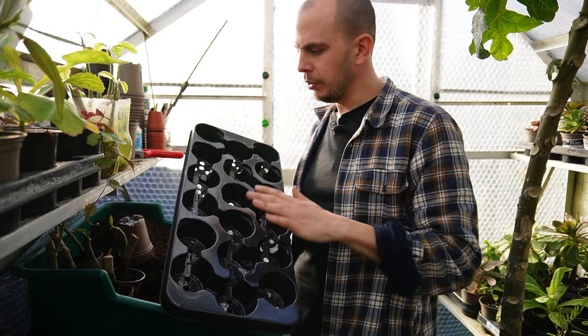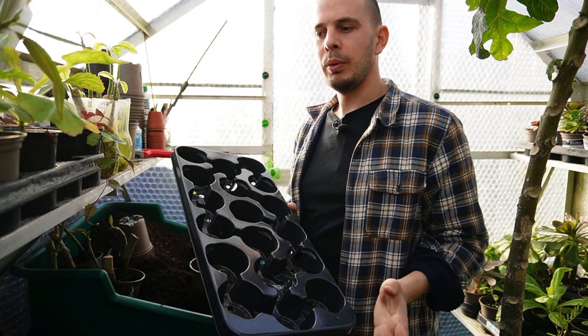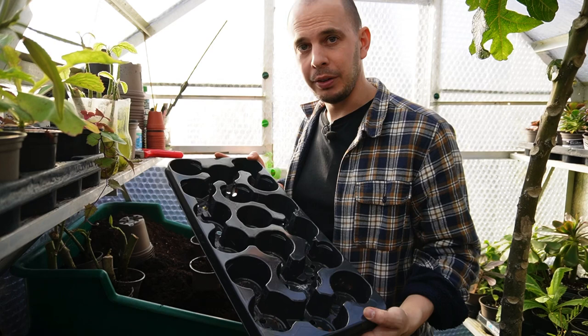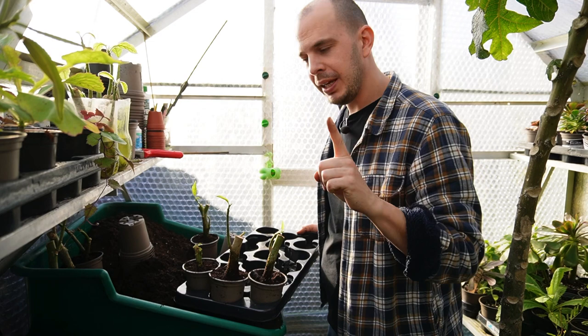Running a nursery means I have loads of these pot trays. If you haven't got any, a lot of local garden centres are offering plastic pot recycling and reusing services where you can drop off pots and pick up ones that are more useful to you — bigger nurseries especially have loads of them. They're great for keeping the same plants grouped together, so I only have to label this one tray and I'll know it's all the cultivar Angie's Blush.